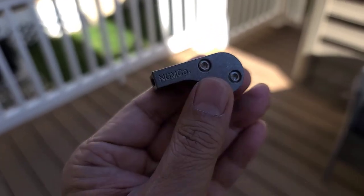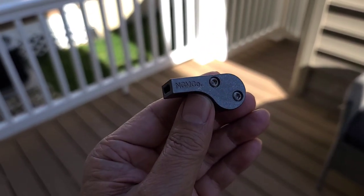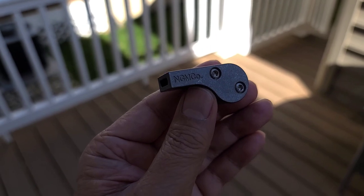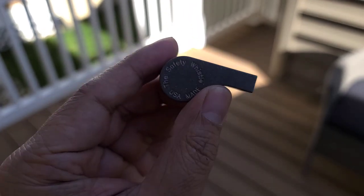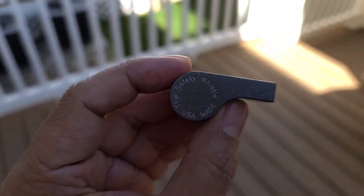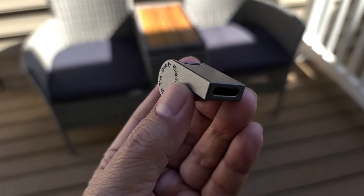He's a machinist. In my conversation with Arch Man, I believe he said he was a carpenter, and then he switched to machining and he invested a lot of money to buy CNC and to start producing all kinds of different products. And he came up with this — the safety whistle.